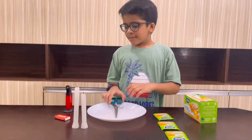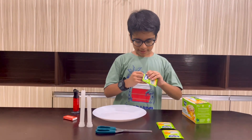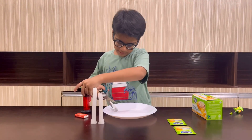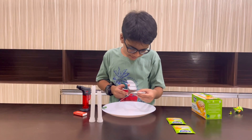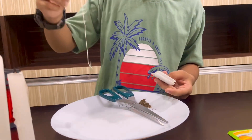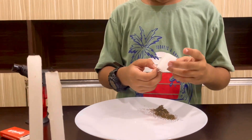First you have to cut the teabag from here. See, I am cutting. See friends, I have cut this part and now I will take out the tea powder.